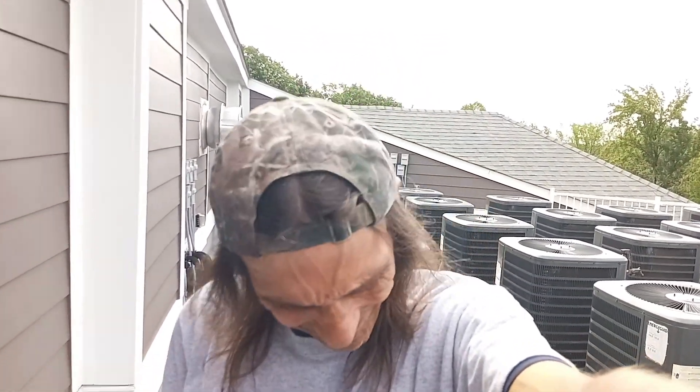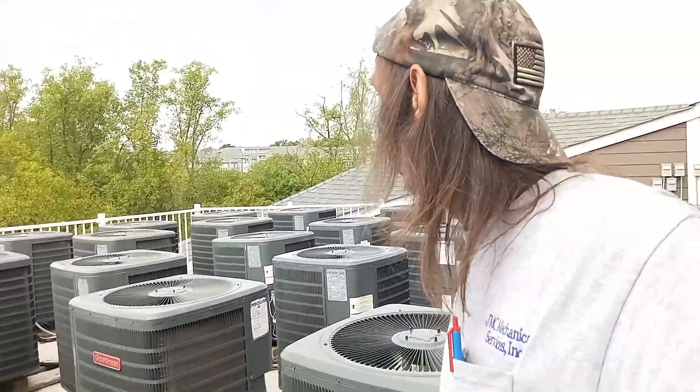New customer, about nine buildings. Thank you to whoever left all these units off for a month and a half because you couldn't find blower motors. Now I've got to go around and fix all your other mistakes. Put a blower motor in one unit yesterday and immediately it's going off on super high head pressure. Let's play with it — it's early in the morning, only running up to about four, four and a quarter, just shy of going off on high head.